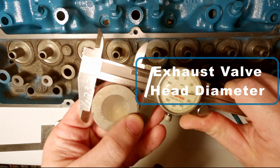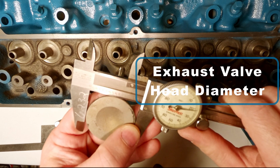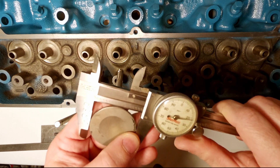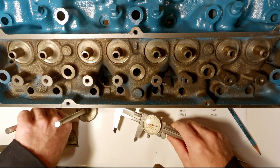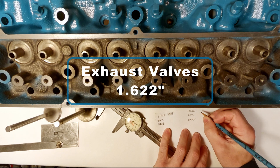And now it's time for the same measurement on our exhaust valve. Again, that's a pretty common measurement you'll find for what's listed as a 1.625 valve.